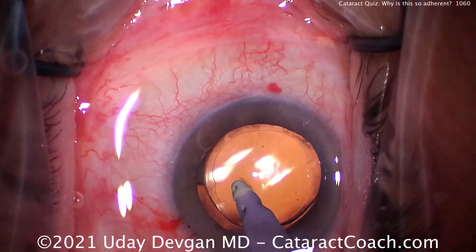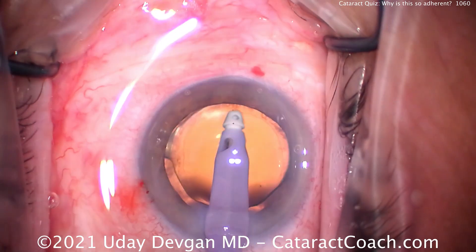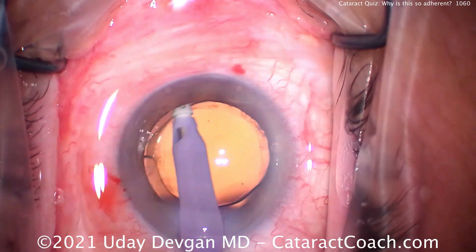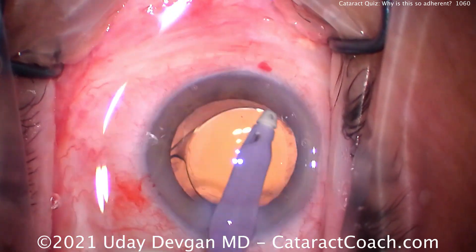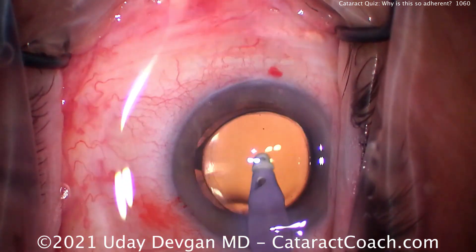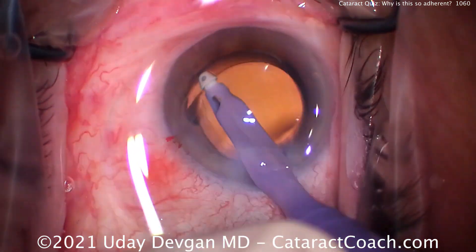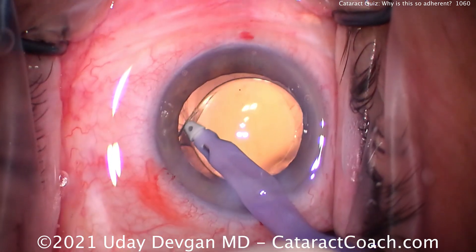Now let's polish up the capsular rim — watch carefully here as we polish up this capsular rim and tell me what you see. Nice centration. Let's clean up some of that — good, good — polishing that up, then go to the other side. That looks pretty good. Now here comes the important part — watch carefully. We go to this side and we're cleaning that up and — whoa, what is that?